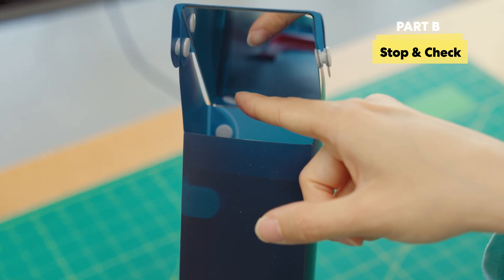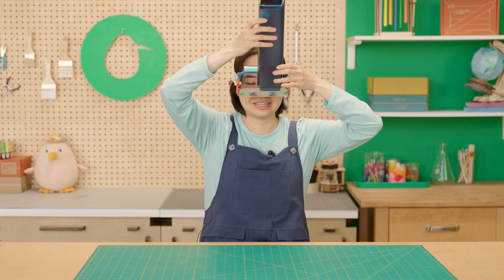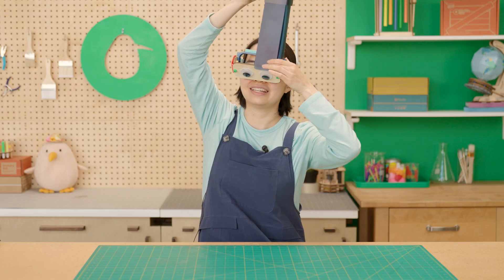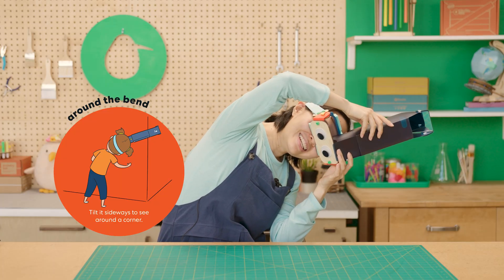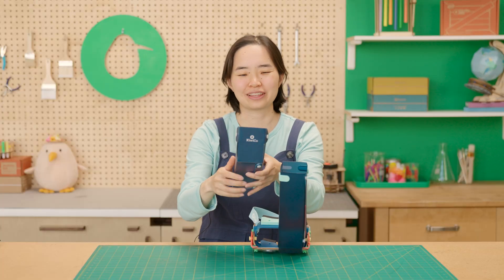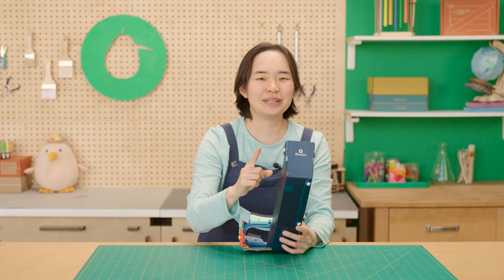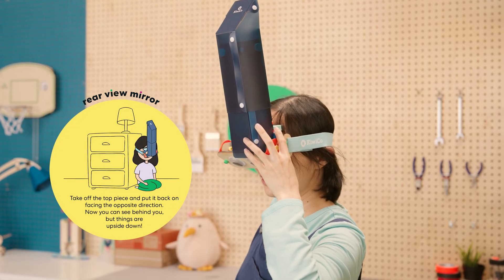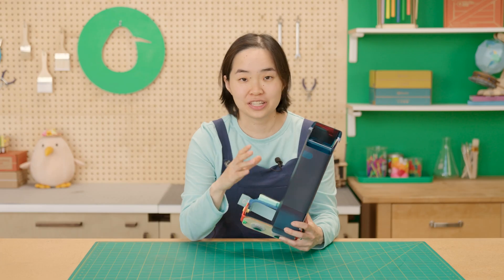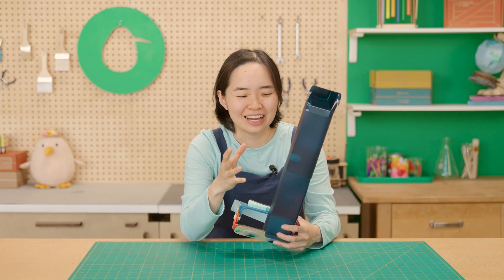You built the periscope! Let's try it out. If you move the periscope up, you'll see high and low. And if you move the periscope side to side, you'll see left and right. You can see around corners this way. You can also take this top one off and flip it around so that the mirror is facing behind you — when you put it back on, you'll be able to see behind you, but the image will be upside down.